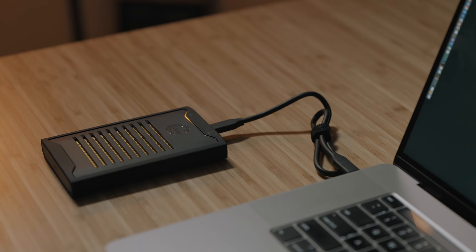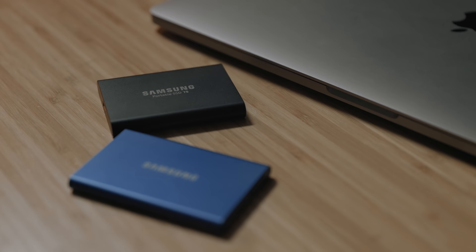Speaking of rugged, I have this new ArmorLock SSD from G-Technology. Moment hooked me up with this thing, so I've been checking it out. I've primarily been using Samsung drives — originally the Samsung T5 and more recently the T7, which is a little bit faster. This ArmorLock drive though is something a little bit different and it's pretty special.